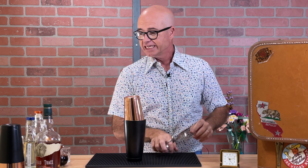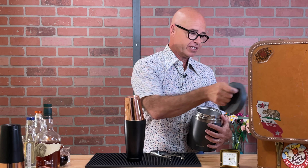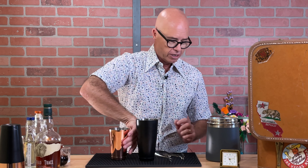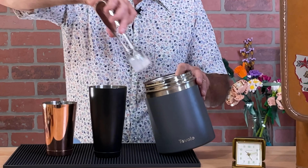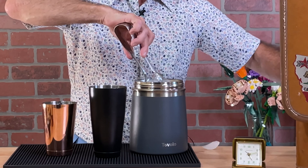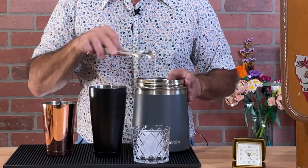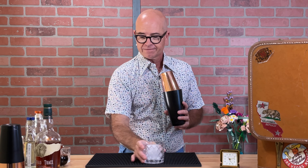I'm going to go with the Buffalo Trace — big fan of it. The other ingredient, which was not in the original recipe but has become popular, is egg white. What you're going to do is shake it with no ice first, mostly to foam up the egg. It helps it break down before you start putting in the ice and shaking it.